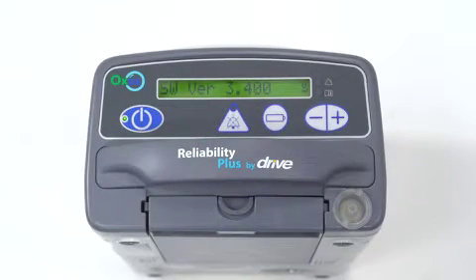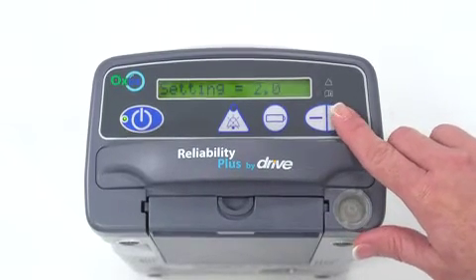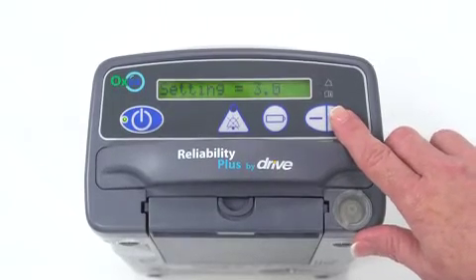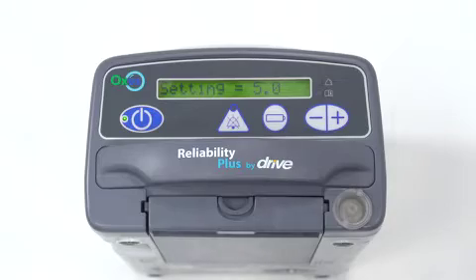Using and understanding the Oxus is simple. Its full text message alerts make comprehension of the alarms and maintenance schedule as easy as reading the display screen, and the simple touch of a plus-minus button allows you to choose from nine different oxygen flows, dispensing the equivalent of up to five liters per minute.